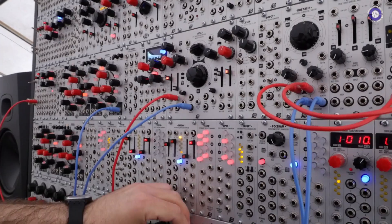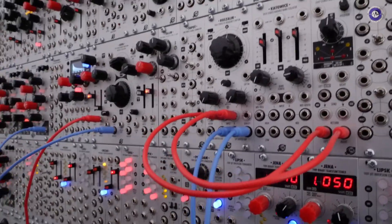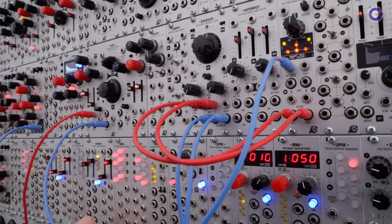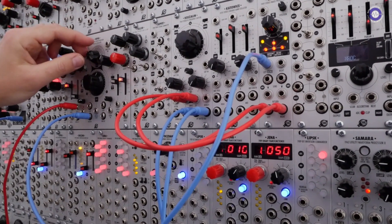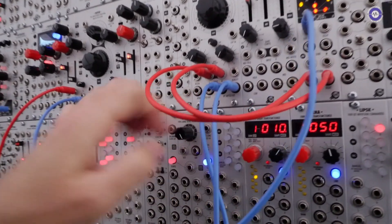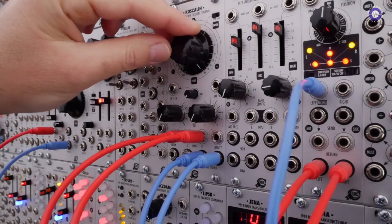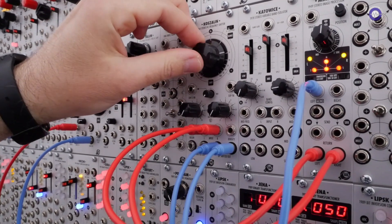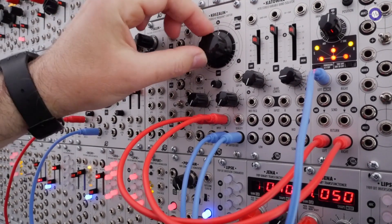The second new module is Koshalin, which is a stereo frequency shifter. It features two pairs of outputs, one for the signal upshifted and one for downshifted. The frequency shift control in the middle can do positive or negative. You've got three ranges: up to 50 Hz, up to 500 Hz, and up to 5k — both directions of course.